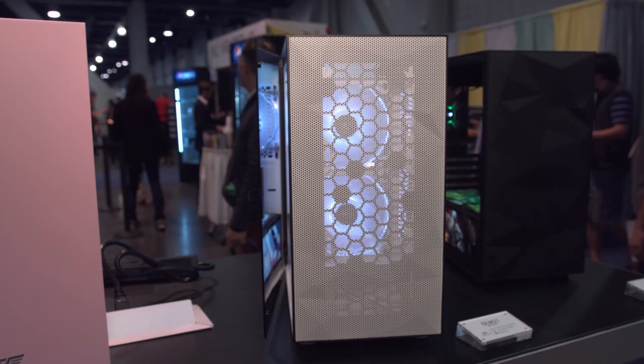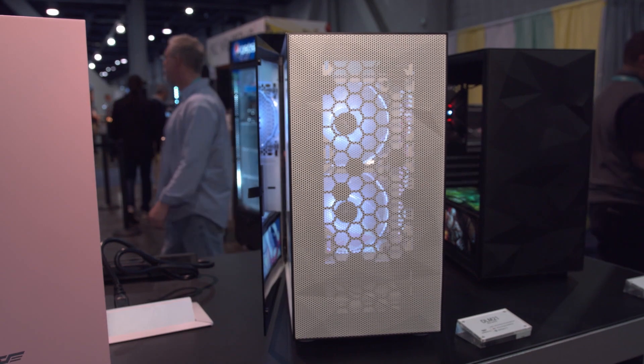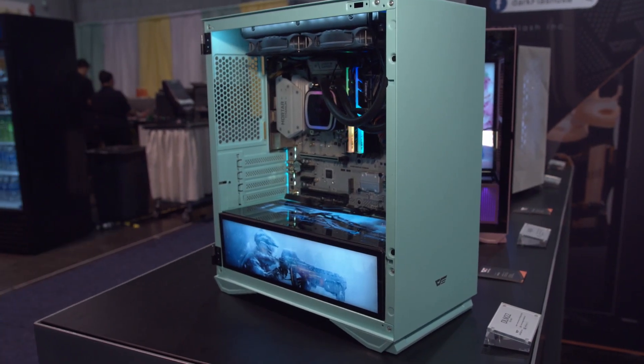Both of these cases will come in the opposite colors as well. These are all Micro ATX, at around a $60 price point and a couple of different colors — green, pink, white, and black.